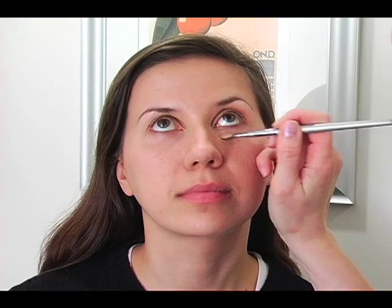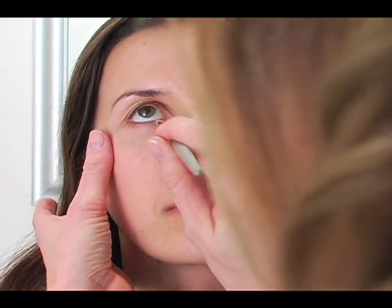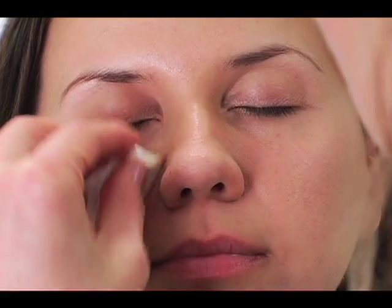We are going to start off with a concealer by L'Oreal in nude, and we're going to bring it under the eyes using a concealer brush. Then we're going to blend this all out with a sponge and our foundation afterwards.